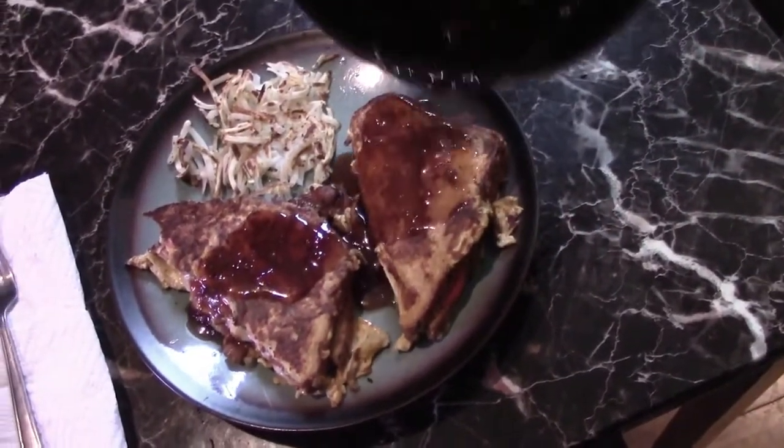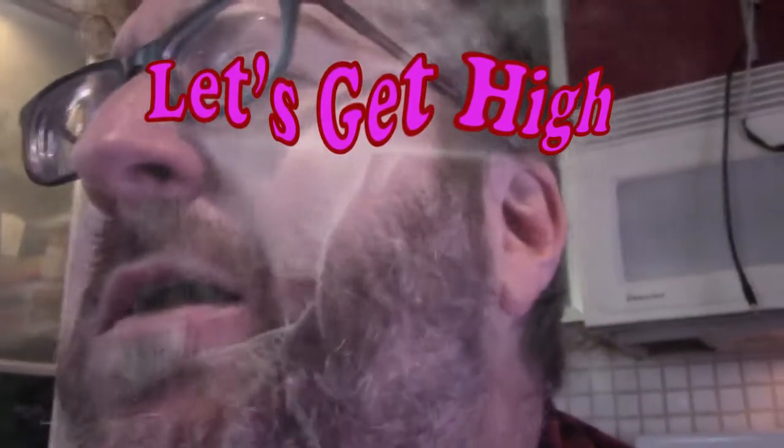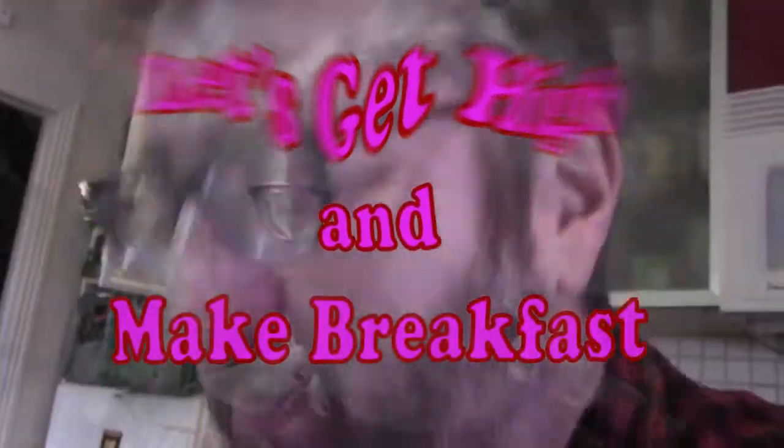Mmm. Wow. It's really damn good. Monte Cristo! I cannot wait to eat this. Let's get high! Oh my God. There's so many tastes happening in my mouth right now. Holy Jesus. Mmm. This might be the best one. Thank you, Count of Monte Cristo screenwriter.